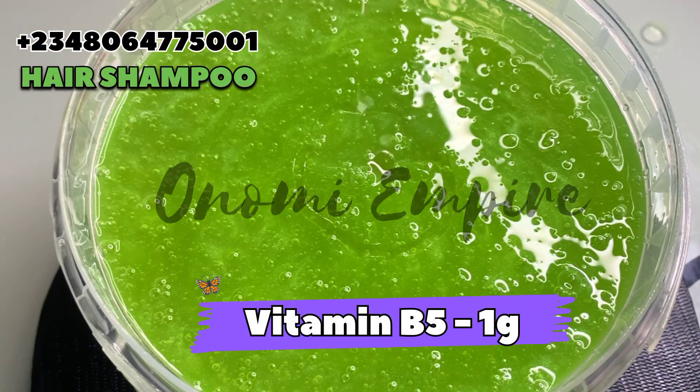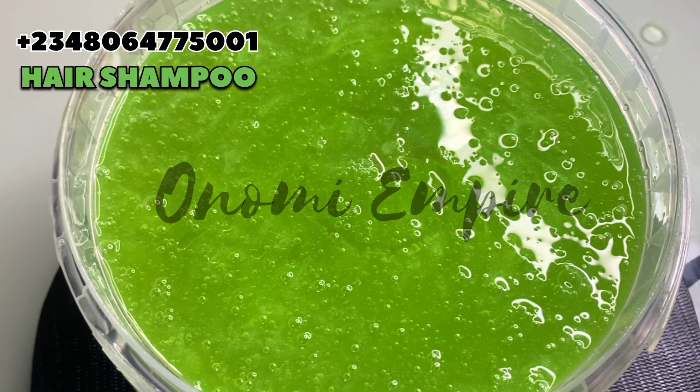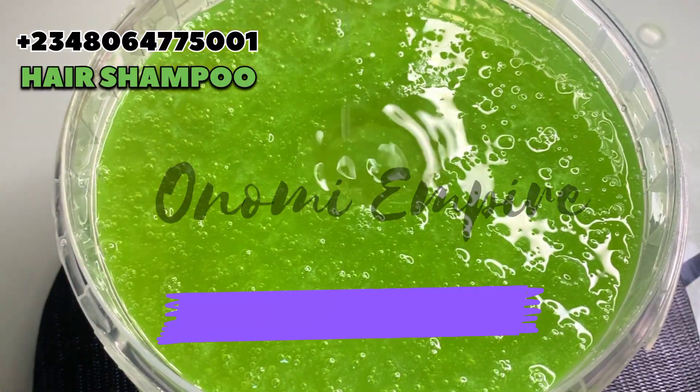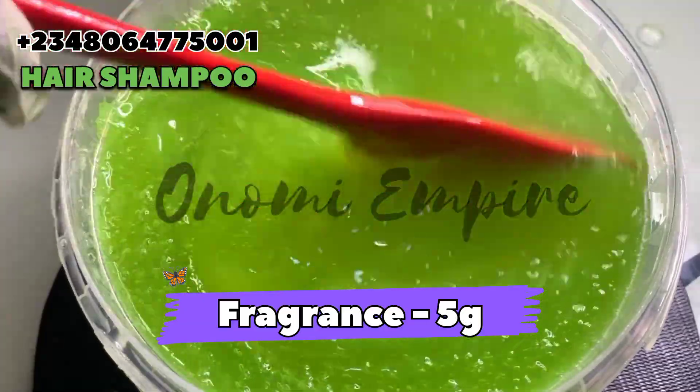Next we want to add dipanthenol — Vitamin B5 — I added one gram to this. It will give us shiny and beautiful hair. Next is our fragrance so that this can actually scent really, really beautiful.